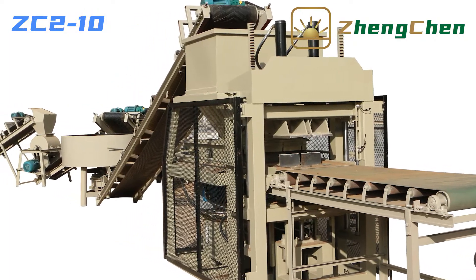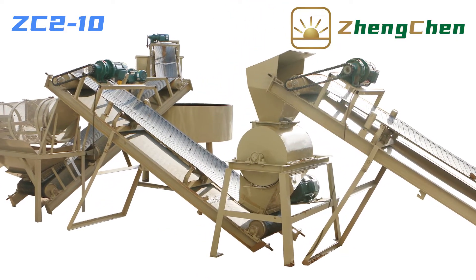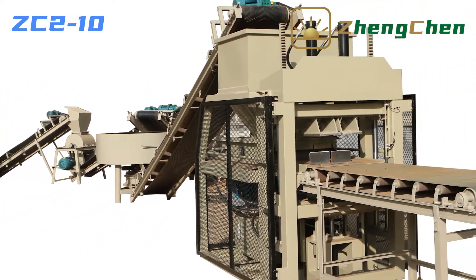Now let's explore the operation of the machine together. The full production line is composed of a soil crusher, conveyor belt, soil screen, pan mixer, brick press machine, and brick conveyor.